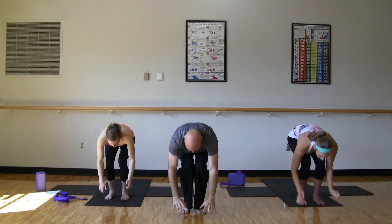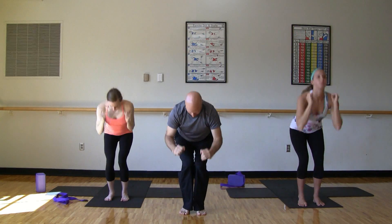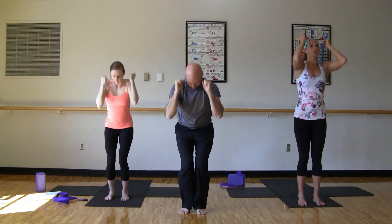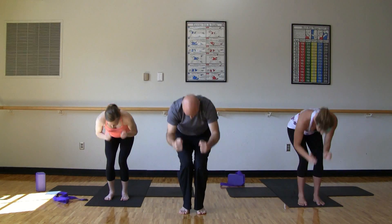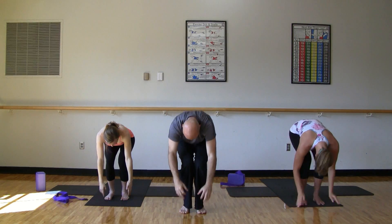Again, roll down. Inhale up. Exhale. Inhale up. Two more times. Last one here. Lengthen up and reach those arms straight overhead.